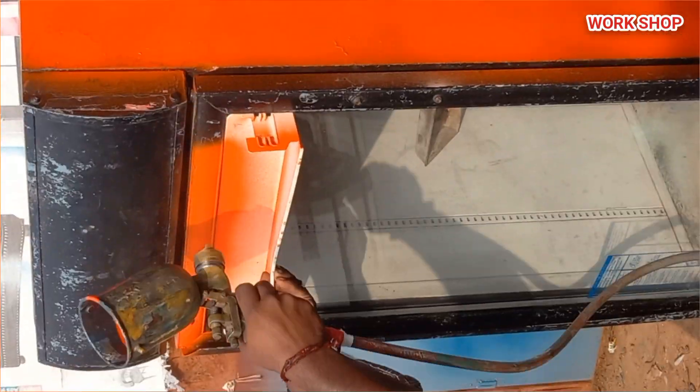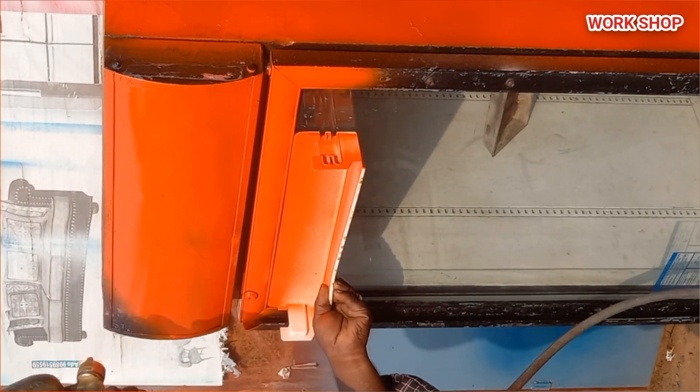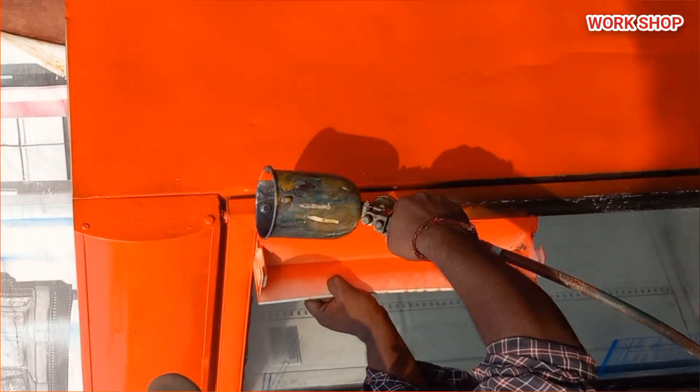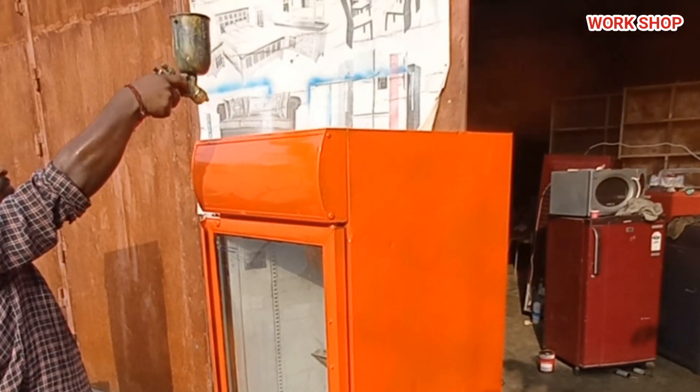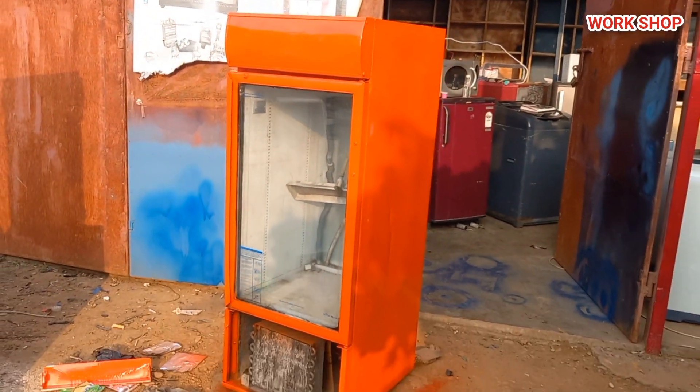We will fully modify it. It is a popopola color — a tractor orange color — it is a little brighter color. We will modify it.